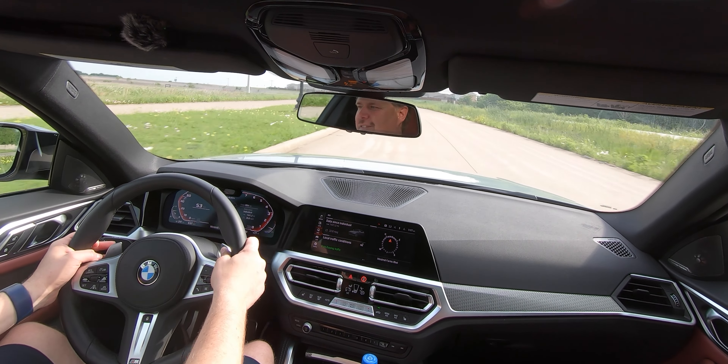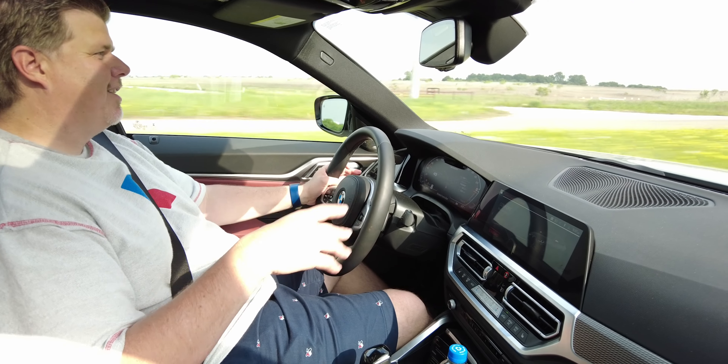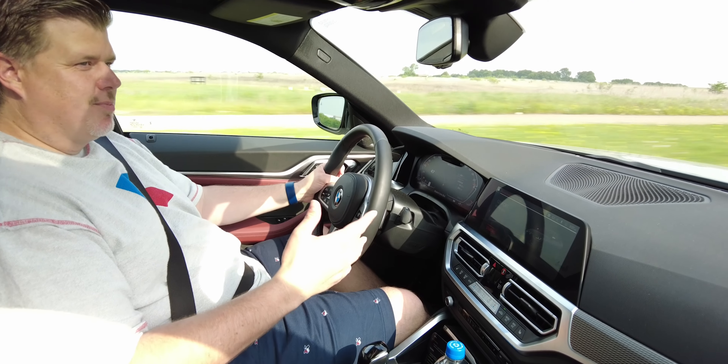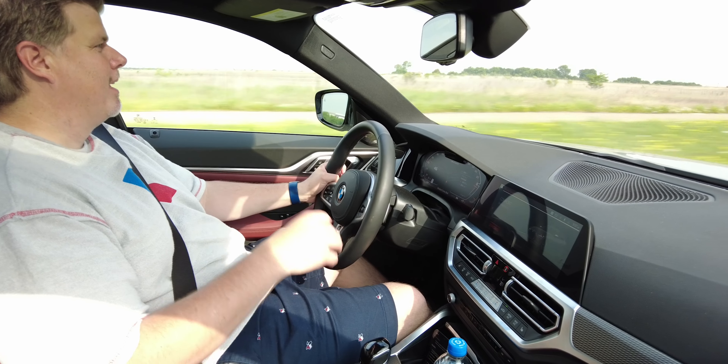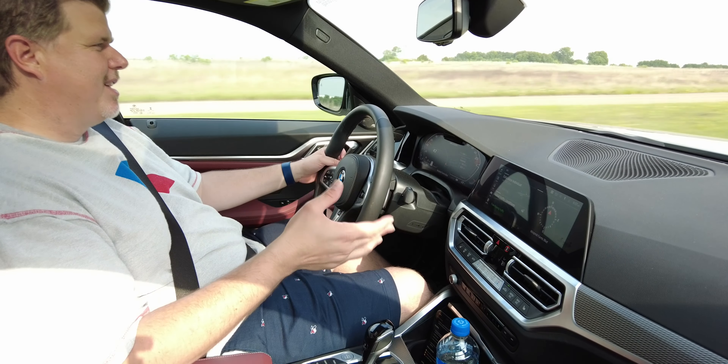It's a ton of fun. Then you can put it back into comfort mode, everything quietens down, makes it a lot more manageable for day-to-day driving — less of a cop magnet, not being as loud, more stealth with the sedan coupe-like design.